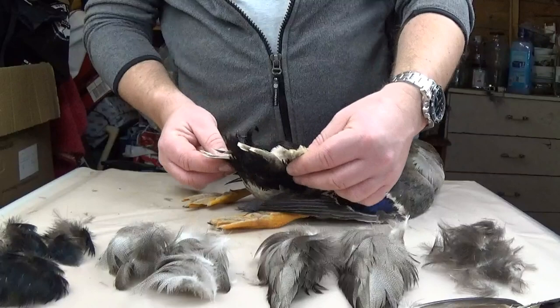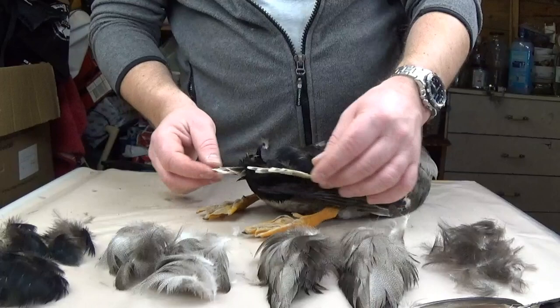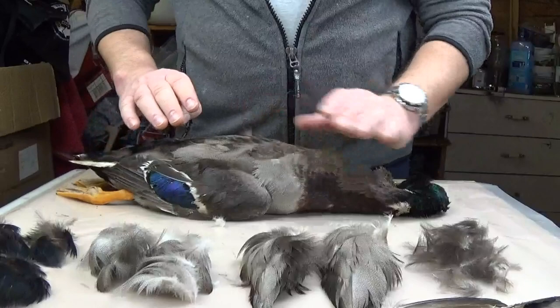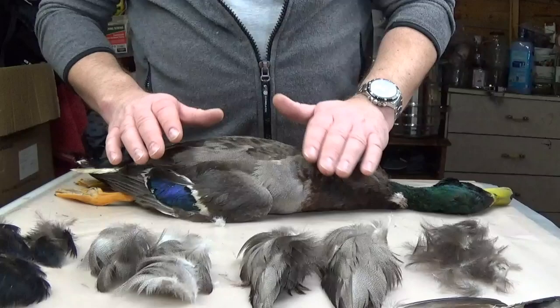These tail feathers here — you can use these, but I don't take them myself. I've taken them before and I've got quite a lot, but I don't take them myself. Like I said, every feather on the duck can be used to tie flies. It just comes down to what you want to use. I'm not going to pull every feather off the duck today — I'm only going to take the main ones that I actually use myself, but I will go through them.